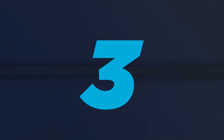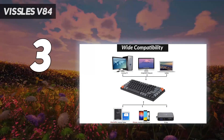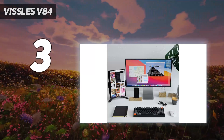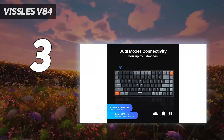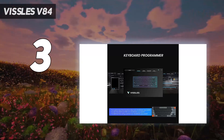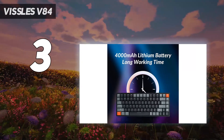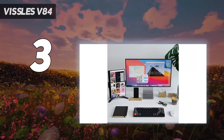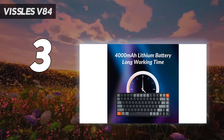At number 3: the Vissles V84. The Vissles V84 stands out with solid construction and great battery life. It's also hot-swappable, which means you can swap out switches if you want to try something different. It supports wireless connectivity to Windows or Mac PCs via Bluetooth 5.1, and the weight of its battery gives it some good heft that ensures it won't move around under your fingers. For the price, this is an excellent wireless keyboard and a great gateway into the world of mechanical keyboards.